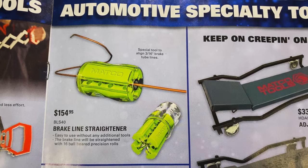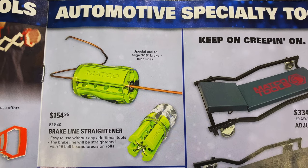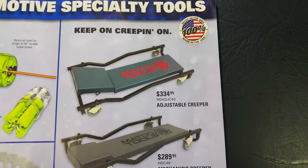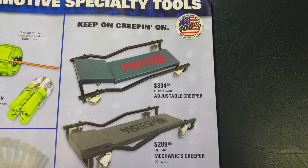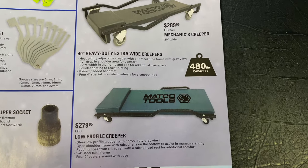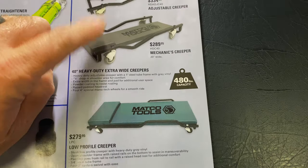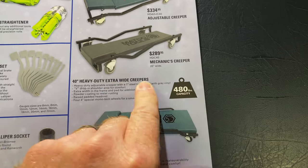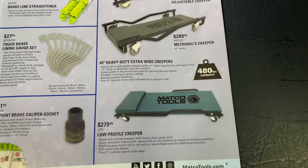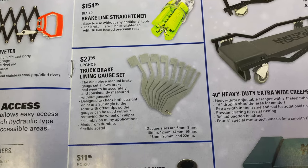And they have the brake line straightener — it's $154.95. BLS40. You can see how it works — pretty neat little rig. Adjustable creeper is $334.95. Mechanics creeper is $289.95. The extra heavy duty 480-pound capacity is $279.95 — that would be the low profile. And they have the truck brake line and gauge set at $279.95 for you guys that work on big trucks.